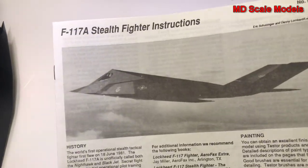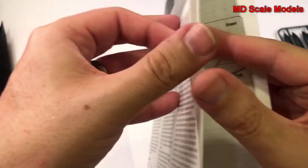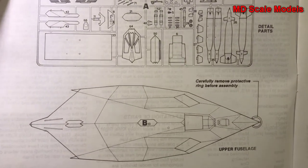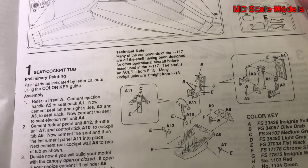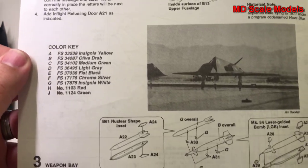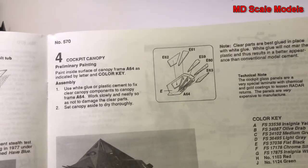Here are the instructions, with some details about the plane and dimensions. Here's the parts listing. We start off with the cockpit and ejection seat, and put those into the fuselage along with the air inlets. Then we make our weapon systems and put those into the weapons bay, and put together the canopy.